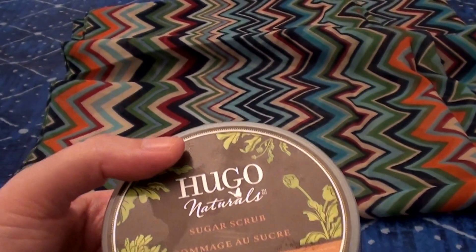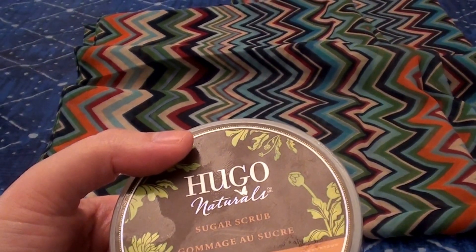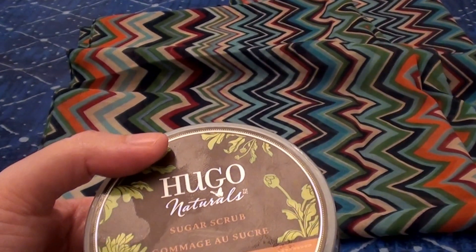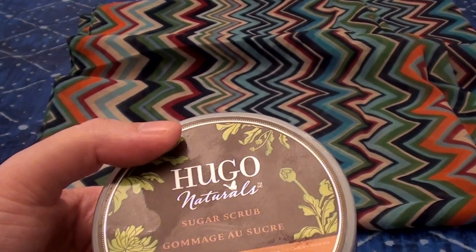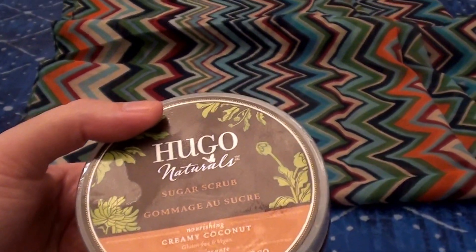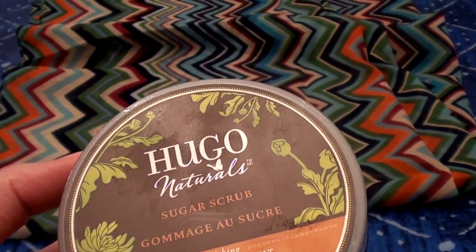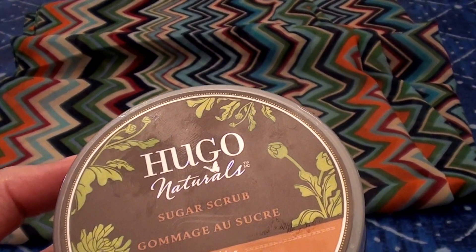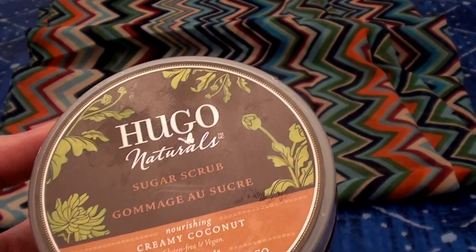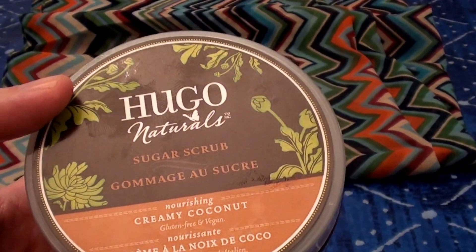If you over scrub or over exfoliate, that's never good. But it's very gentle, very natural, a very pure product. It works well on my face, my lips, my hands, my knees, my feet, my elbows, my body. I love the fact that there are no harmful chemicals or carcinogens in this. No endocrine or hormone disruptors — nothing our skin and bloodstream doesn't need. It has really good ingredients and smells great with a nice, low-key scent.